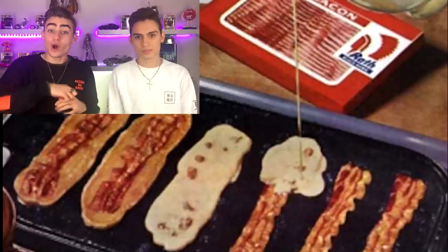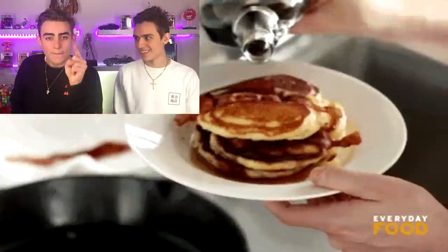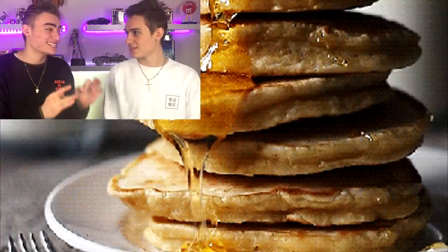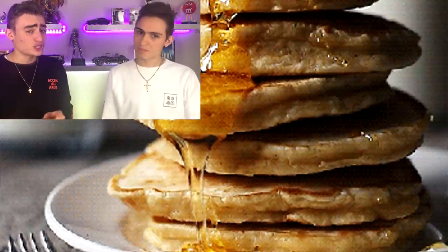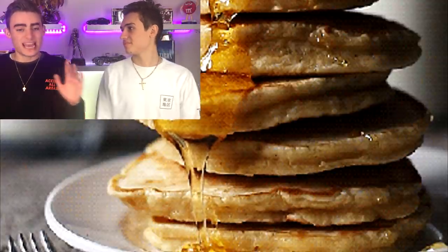If you guys want to taste a delicacy, something that tastes delicious, put bacon on the fry pan, cook up that bacon, then get pancake mix and put it over the bacon — and you have bacon pancakes. I know it sounds weird, but it turns pancakes into something less sweet and more savory and it actually tastes surprisingly nice. If you haven't tried this, show off to your friends and make it for them or your parents.